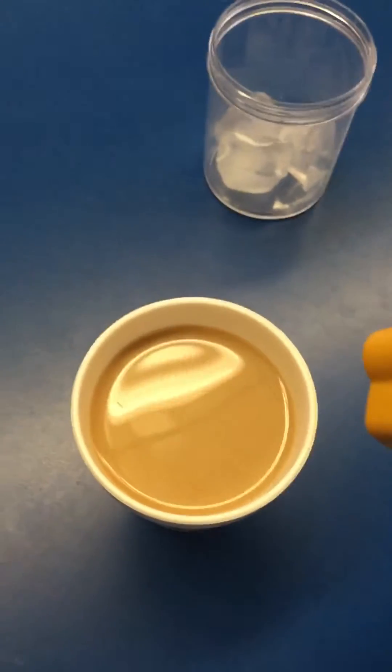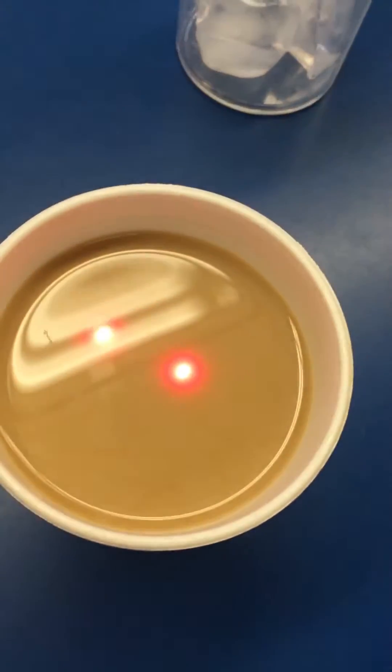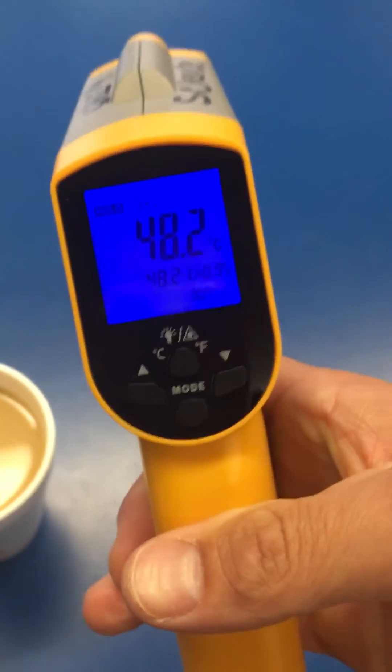Now we will do the same thing with the Dunkin Donuts coffee. Point the circle and you see the two red dots. Once you see the two red dots you can release the trigger, and you can see the temperature has been recorded.